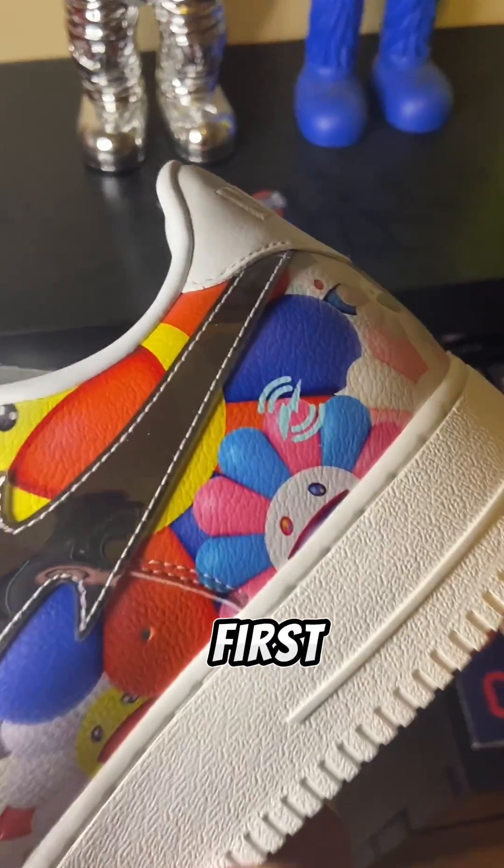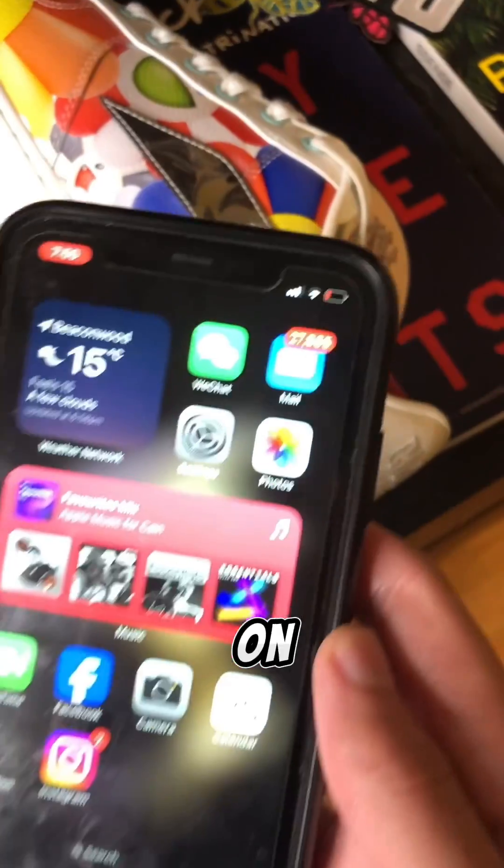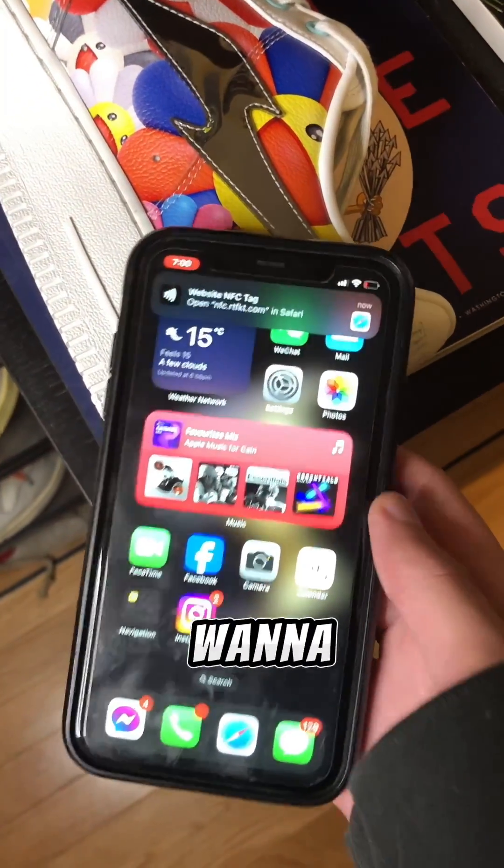This is how you use World Merging. First, you want to find the artifact blade on the sneaker and just tap on it lightly with your phone. A link should pop up and you want to click on it.